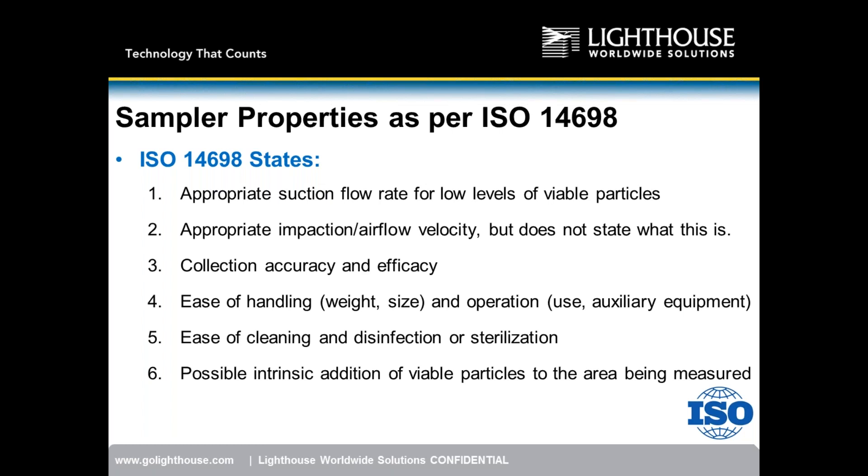As air gets pulled through the stainless steel or aluminum sampling head and impacts onto the agar or petri dish, if the air moves too quickly you can kill microbes; if too slowly, microbial contamination follows the airflow path and doesn't impact onto the surface. ISO talks about collection accuracy and efficacy, ease of handling from a weight, size, and operation standpoint, and ease of cleaning, disinfection, and sterilization.